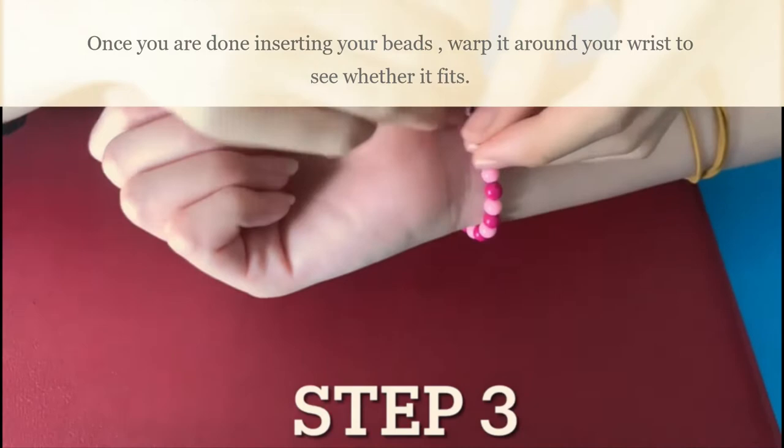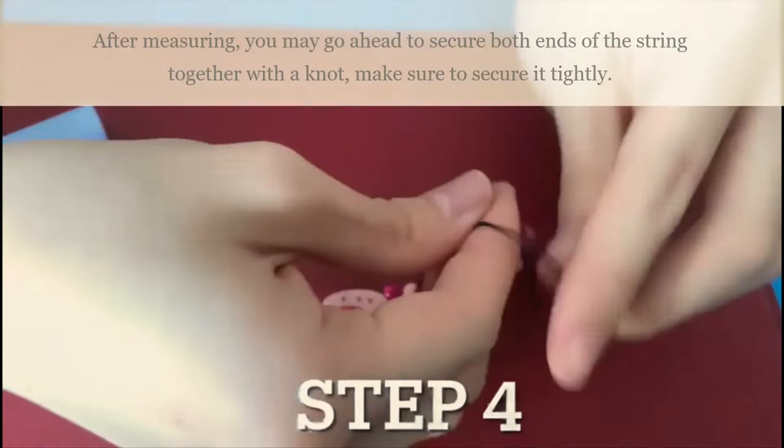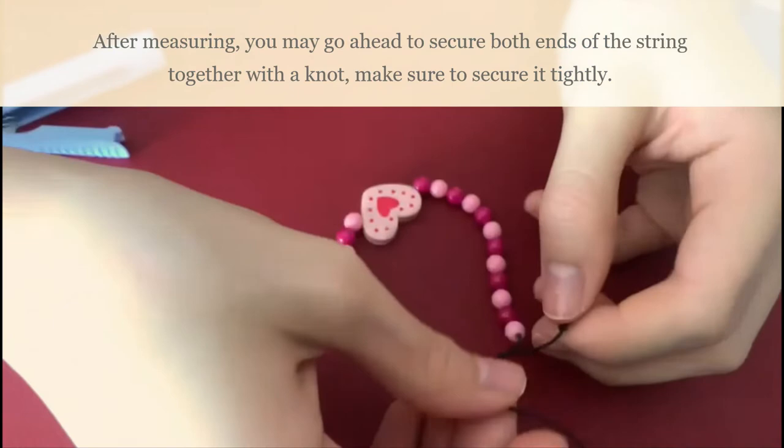Once you're done inserting your beads, wrap it around your wrist to see whether it fits. After measuring, you may go ahead to secure both ends of the string together with a knot. Make sure to secure it tightly.